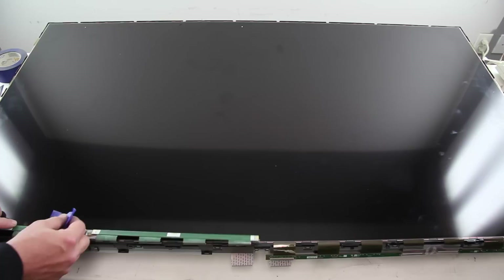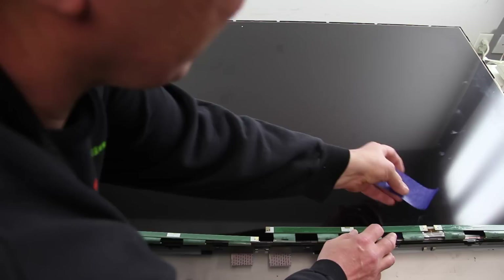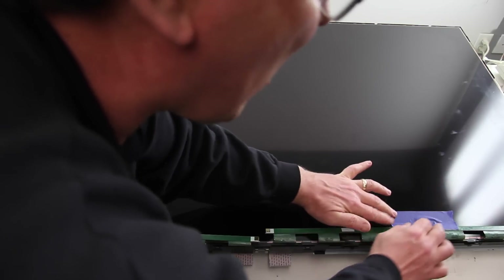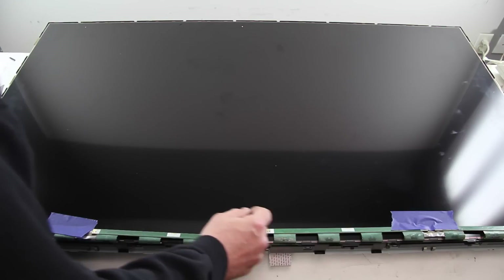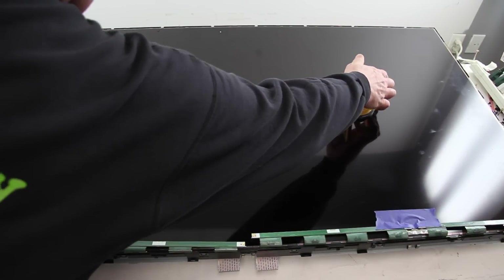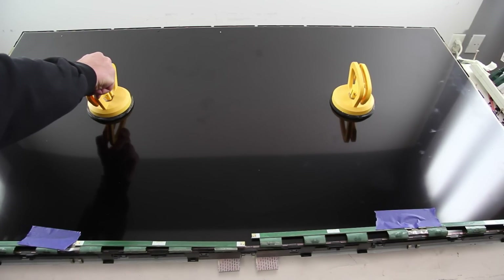Using painter's tape or something similar, tape the buffer board to the panel. Removing the panel is very important, but you must be sure the panel does not flex or bend. If the panel cracks or breaks, you will need to replace your entire TV. We recommend using a suction cup to lift and remove the panel, but you could also use some thin sheets of plastic or something similar to lift it away.